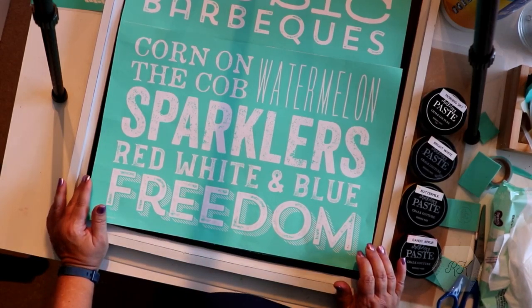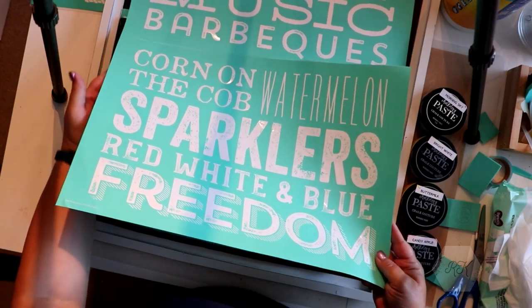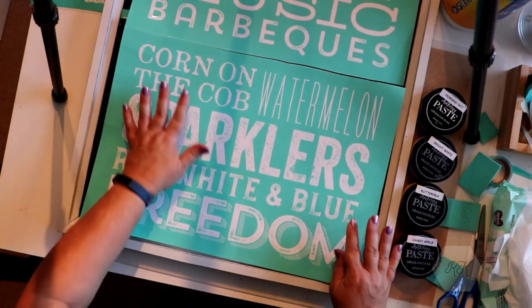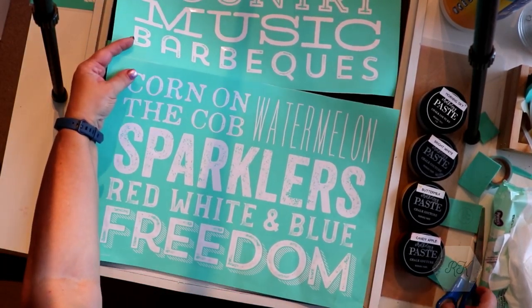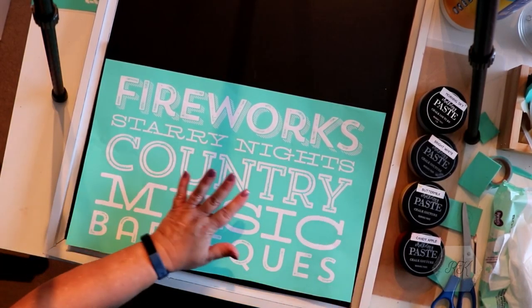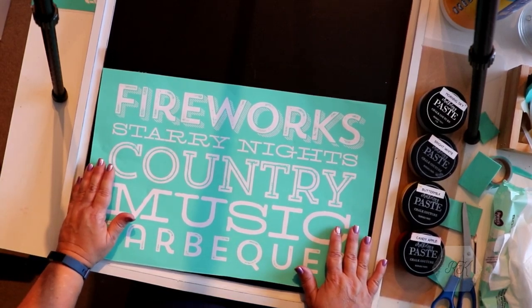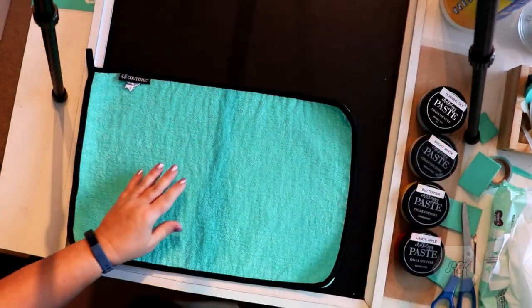Hi everyone, welcome back to my channel. I'm Robin Kay, a Choctour independent designer. Today I'm going to be doing this freedom transfer — it's one big E-size transfer, but it has a line so you can do it as one large transfer or cut it in half and do it separately. I've already started cutting, and I'm going to be putting just the top half on the bottom of this Choctour Grayson-style chalkboard frame, which is 18 and a half by 24 and a half inches. It's easier on the bigger ones.